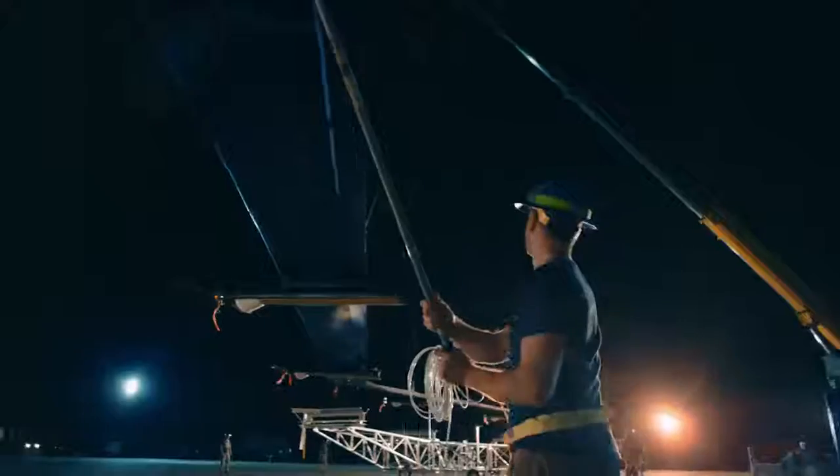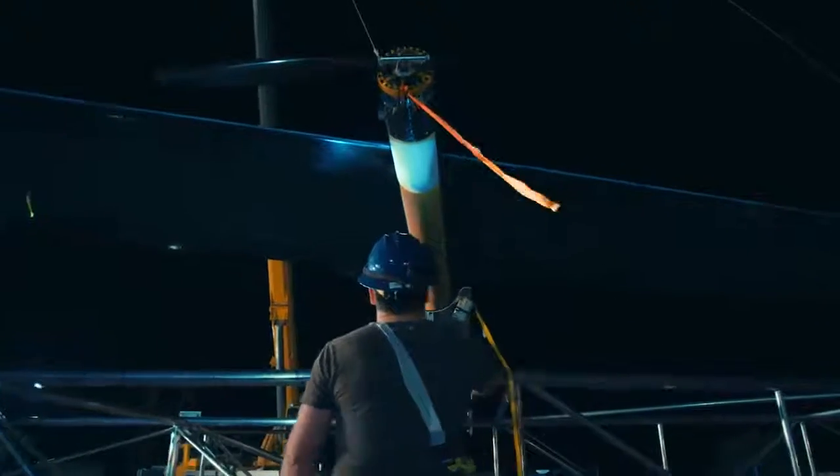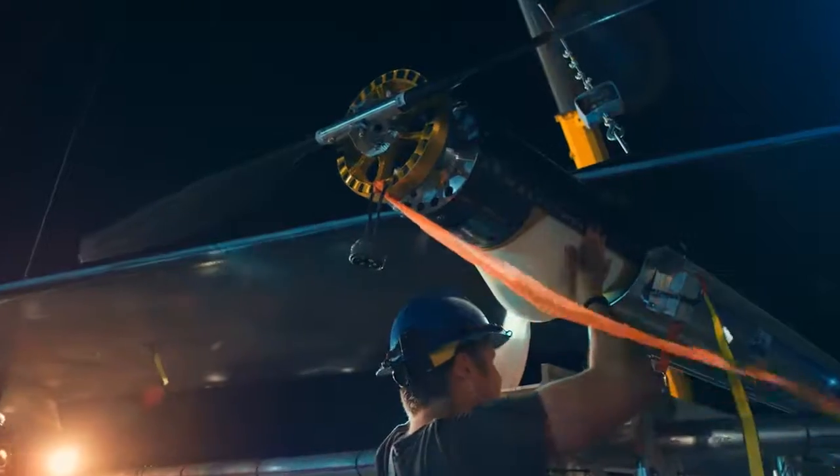To fly on solar power takes very, very low mass. If you get rid of everything else, what's left is the thing you really need: a wing and propulsion.